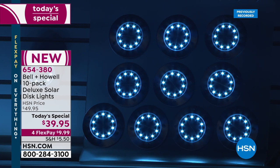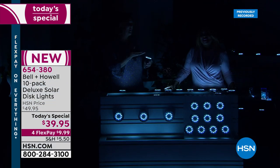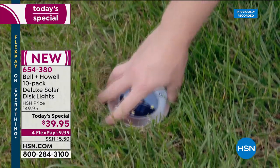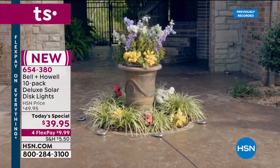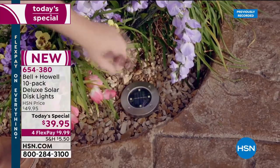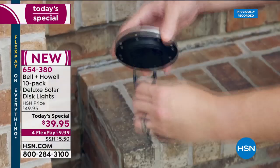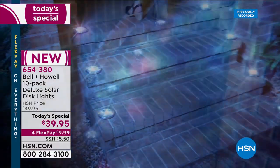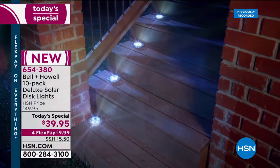From personal experience — having these all around my house on a good sunny day — I can get up early at four or five in the morning to come into HSN and they're still on. Your performance depends on how sunny the day was, but many times I've gotten up at three or four in the morning and those lights are still on.